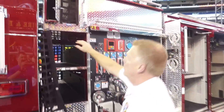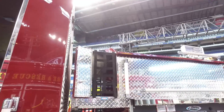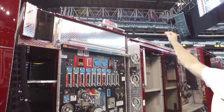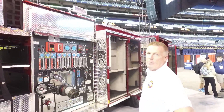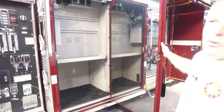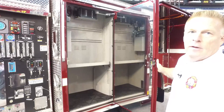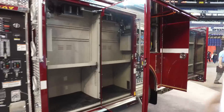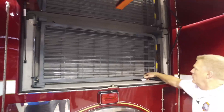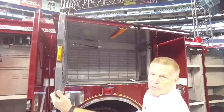Up here we have longboard access from either side, so our backboard is there. Along with that we keep our two-and-a-half cross lay on the upper one. There's a Wayland flood/spot combination scene light on top. This is a reverse hinge door we put on just this side for ease of entry for the AE when working on the pump panel. We've also got the swing-out style tool mounts — you get three sides of mounts for hand tools and so on.